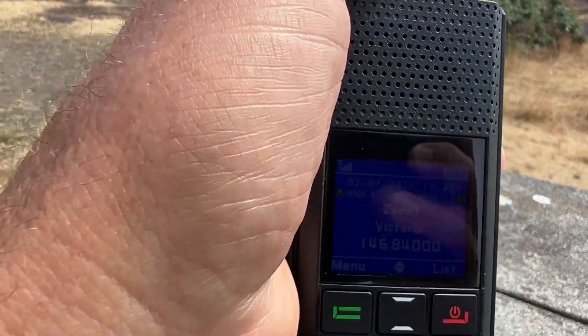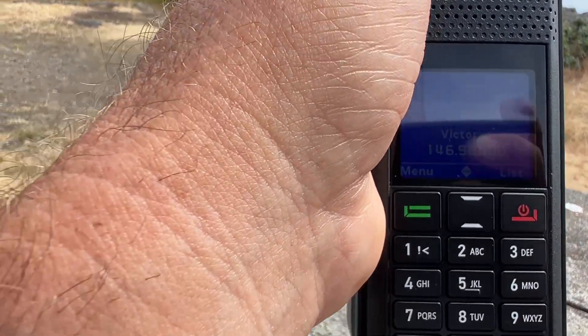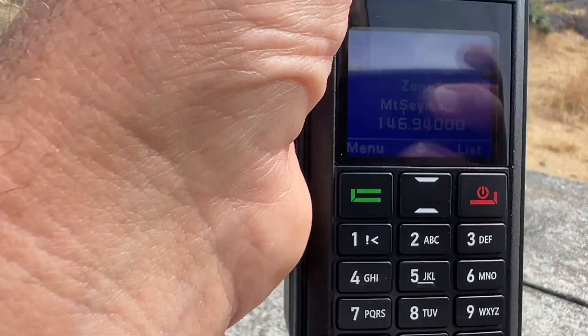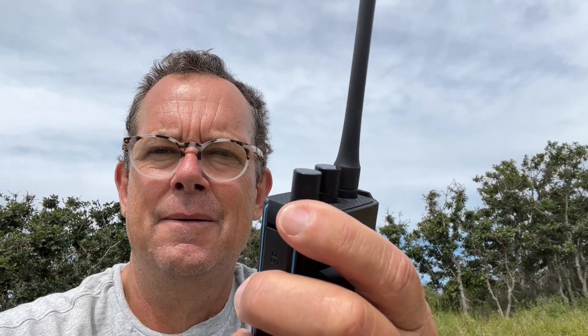That signal is really strong — another Victoria repeater. So let's get into a local repeater and just get a radio check to hear what sort of audio quality we're looking at. All right, so we're able to get into SOUK which is about 30-odd kilometers away, we can hear Mount Seymour which is over 100 kilometers, and these Victoria repeaters are about 20 to 25 kilometers away. Let's get a radio check — this is VA7BIX requesting a radio check. I'm on the Redivus H1, over.